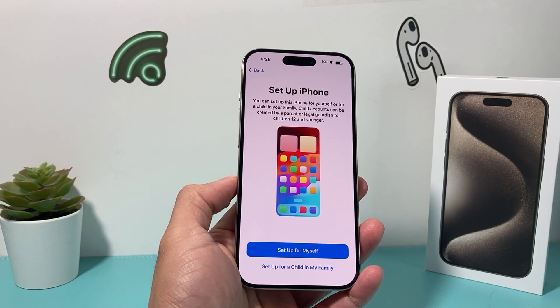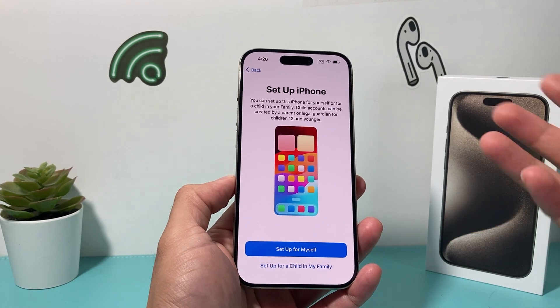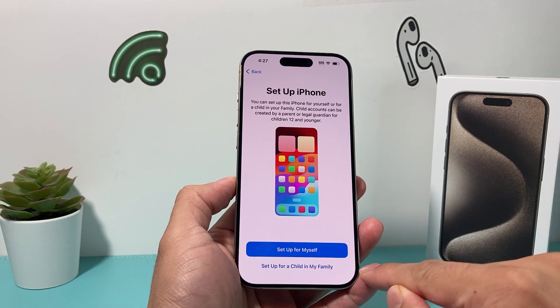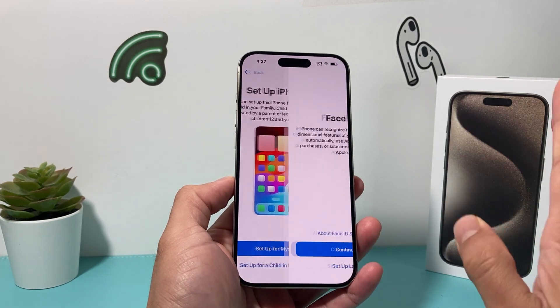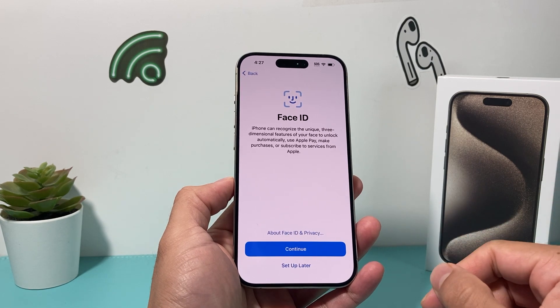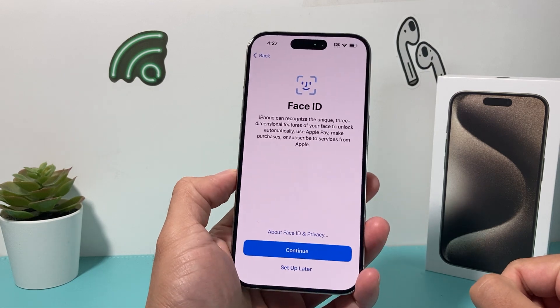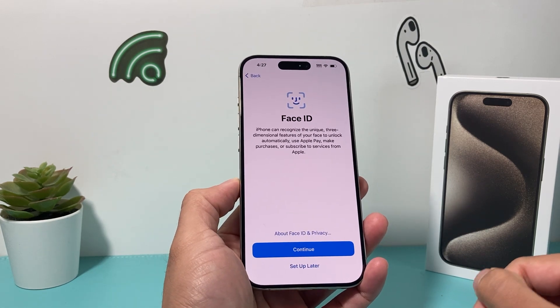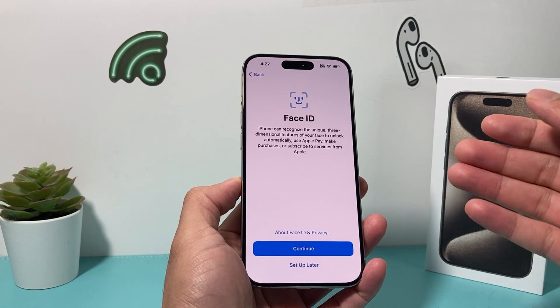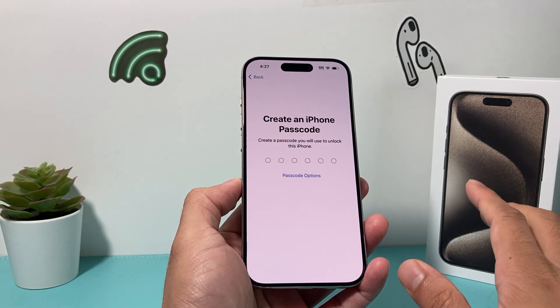Now, setting up your phone, you have two options. You can set it up for yourself, or if this phone is going to be for a child in your family, you can use that option as well. So I'm just going to set up for myself. Now, Face ID — you want to set up Face ID. Once you hit continue, it's going to ask you to scan your face and move the phone around. For the sake of the video, I'm just going to skip through this. You can always come back and set it up later in settings.